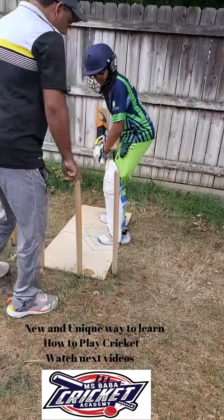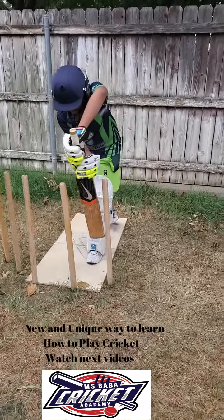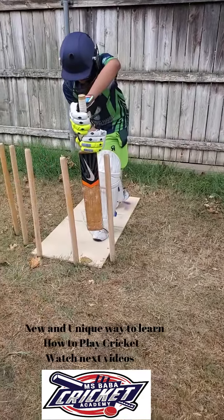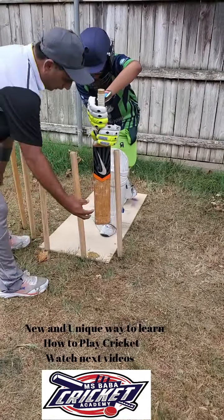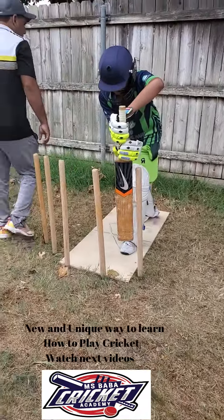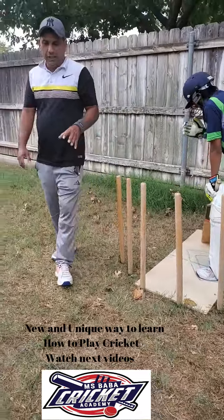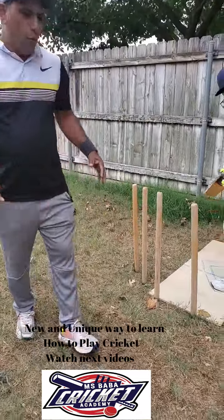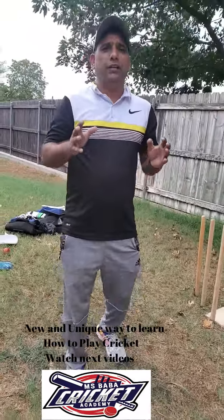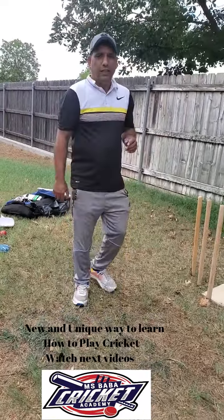Again — one, two. Now you can see how his play looks — this is better. He will touch the ball right here in the middle and it will go far away. So now you know how to teach the kid the easy way. Watch my next video — there will be two or three parts. Watch my next video to see how to teach the kids.